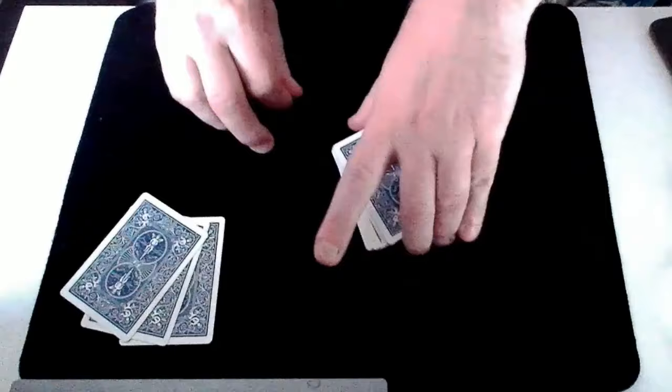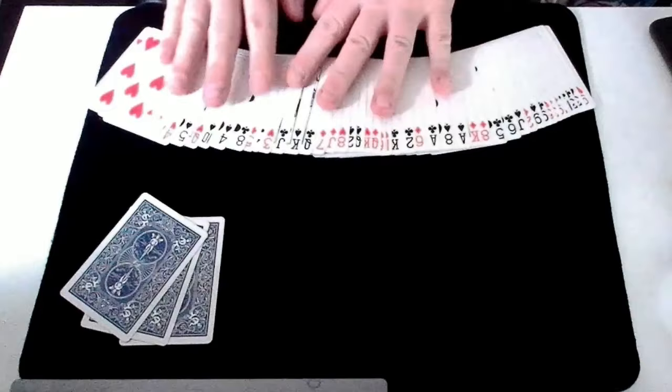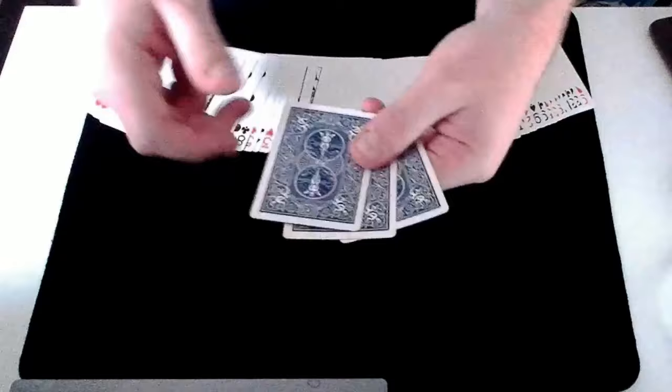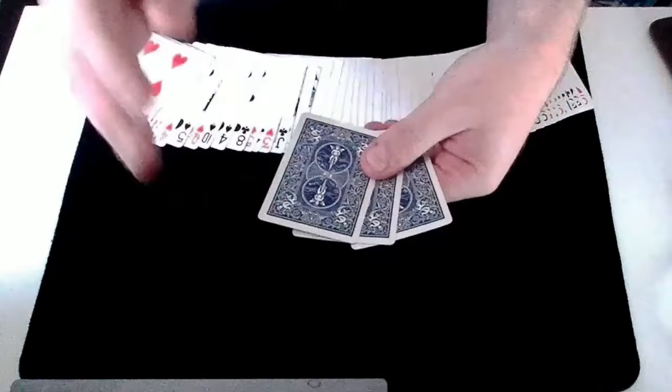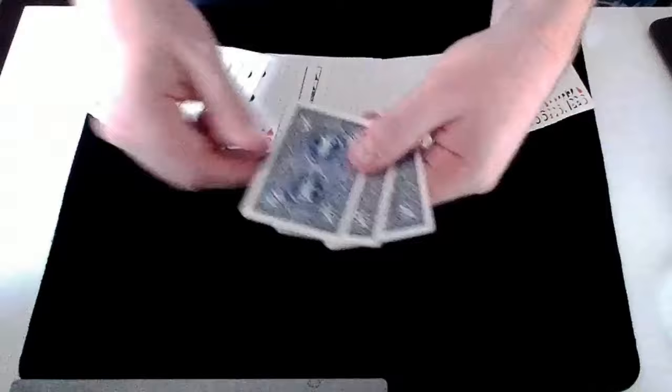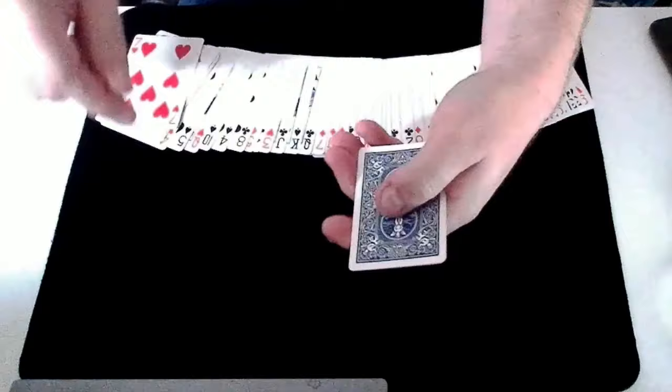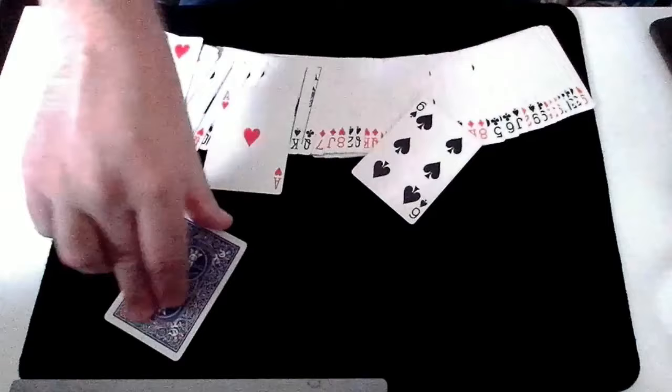You can get rid of the rest of the pack — you don't need it. If you like, you can show it and show that their card isn't in there. Of the three cards you've dealt, their card will always be this last card — the top card of those three. Now you need to force that selection onto your spectator, but the nice thing is it's not an awkward force at all — it's in context with the trick. Because their selected card is on top of those three cards, all you need to do is say 'I'm going to count to my lucky number seven' and deal cards from top to bottom: one, two, three, four, five, six, seven — and the seventh card will be their card.